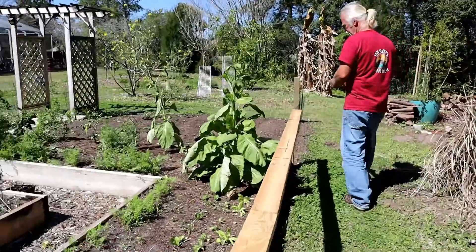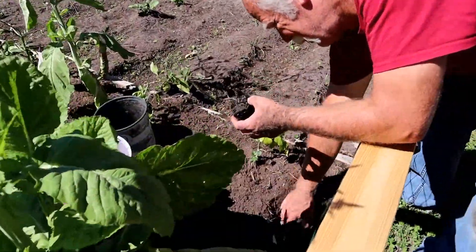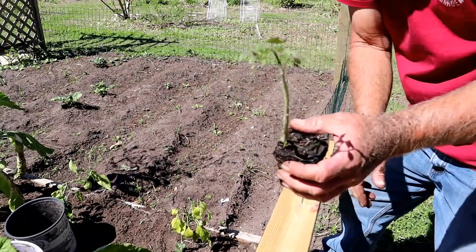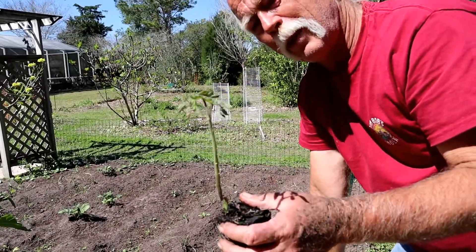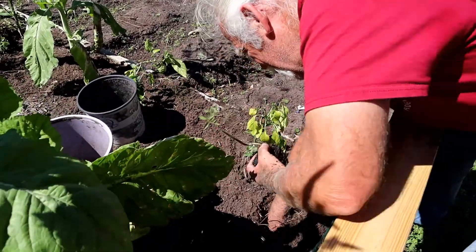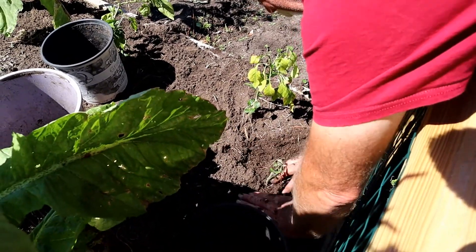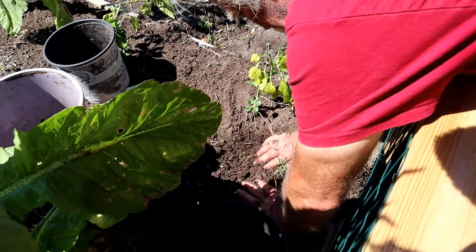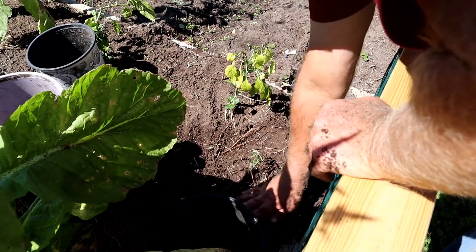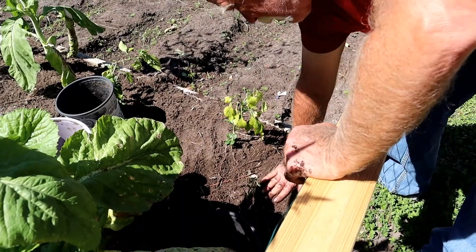We'll plant this one over here. Now when you've got a tomato that's looking kind of rough, plant it deep - go as deep as you can with it, because that stock will actually grow roots all around it. And the further down it goes the more nutrients it can pull up.